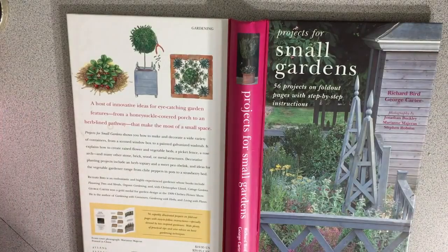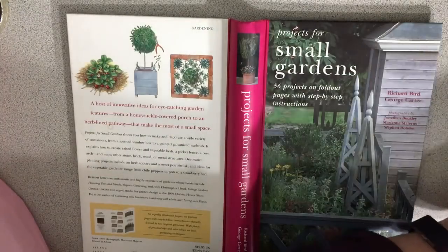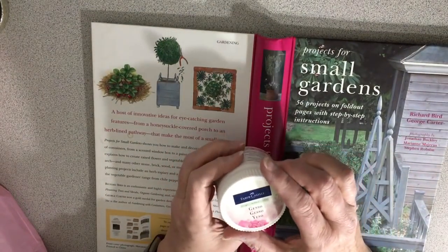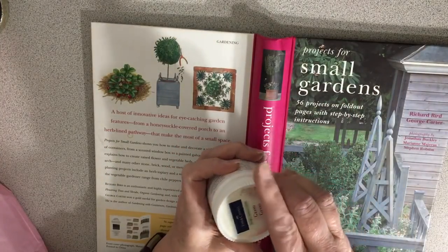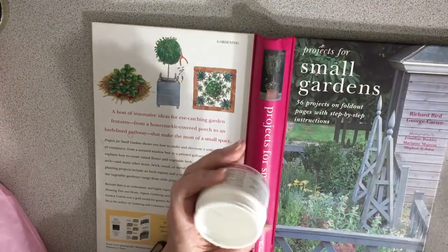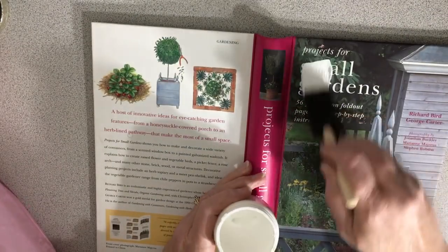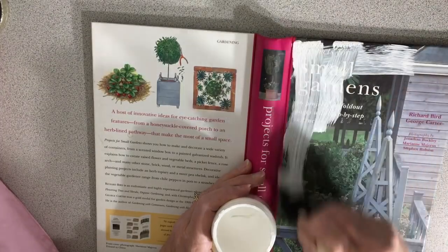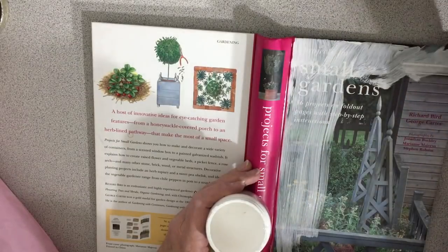I got a bunch of sponges. I have some Faber Castell gesso — when I first started bible journaling I used gesso on the pages, then I realized I really didn't have to, so I still have it. I think I'll do that first because it will help, and I can just use it to stick the tissue paper down.